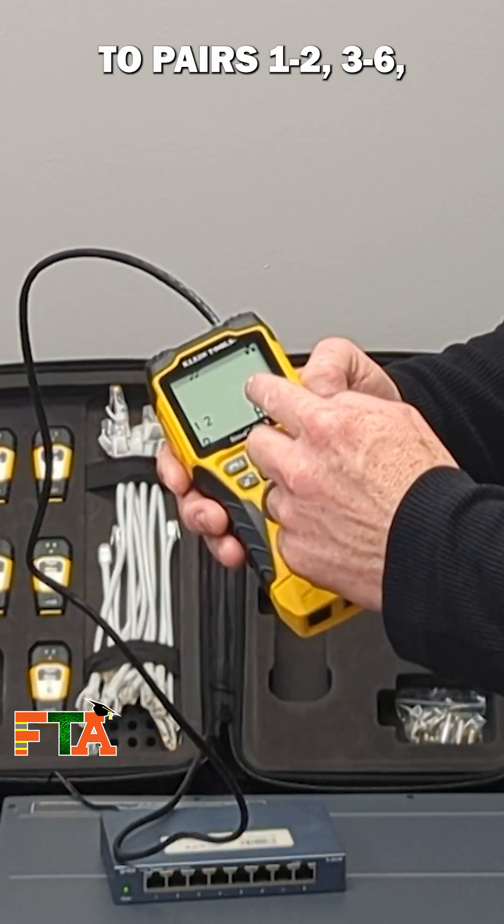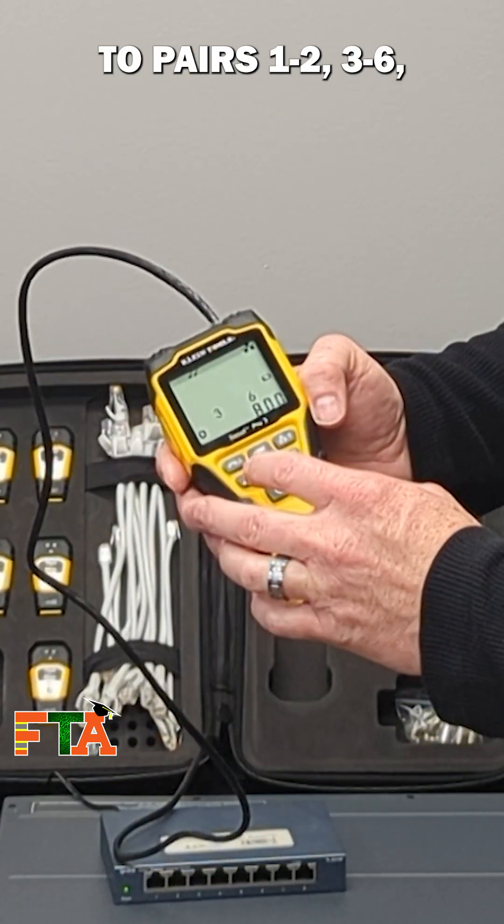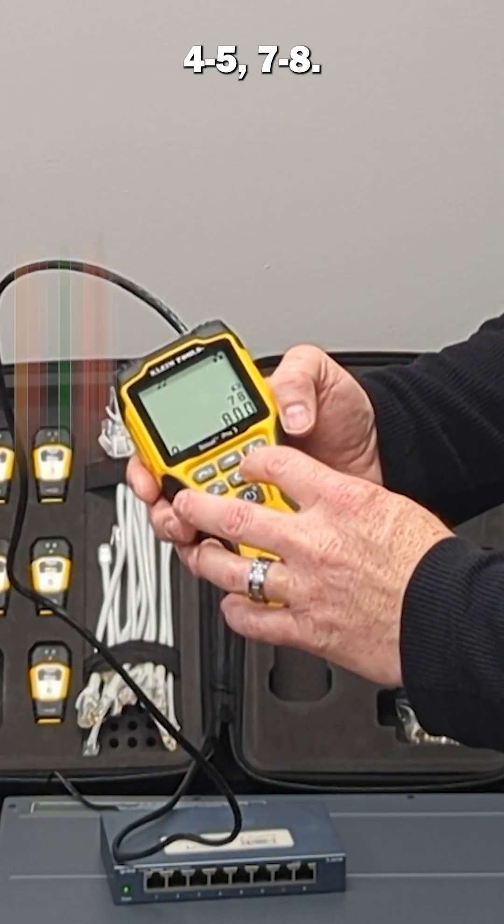Or you can do this and it will actually go to pairs one, two, three, six, four, five, seven, eight.